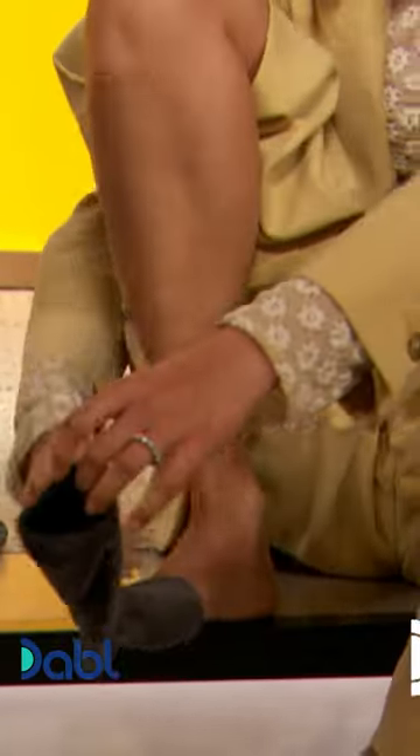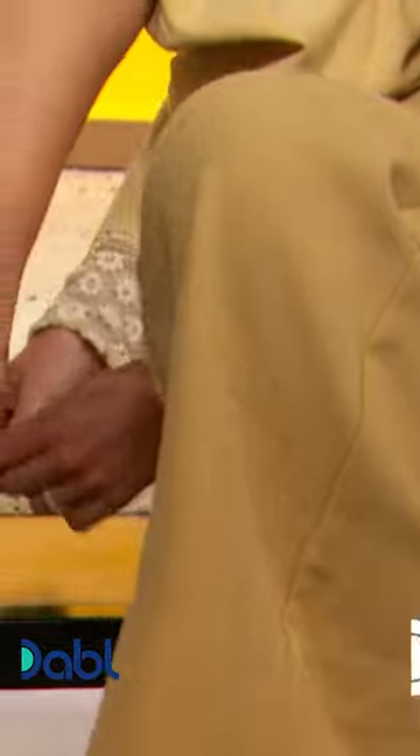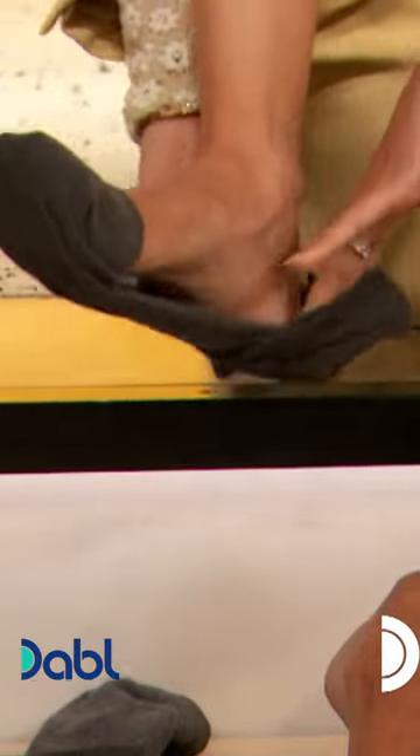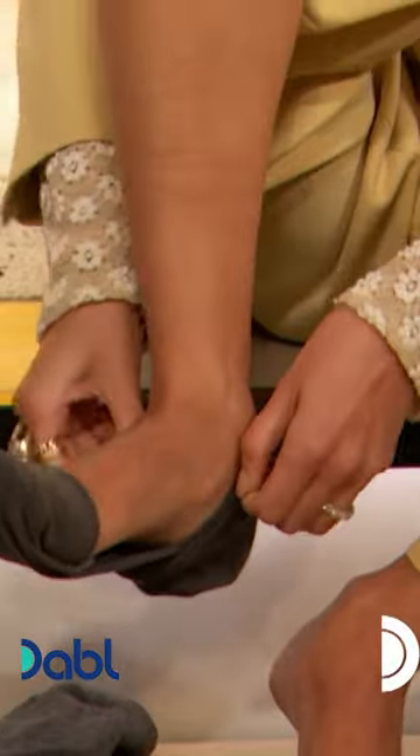So you want to pull it up to where your toes are. And this is the fun part — you pull it back and then you kind of open it up, and you put it on your heel.